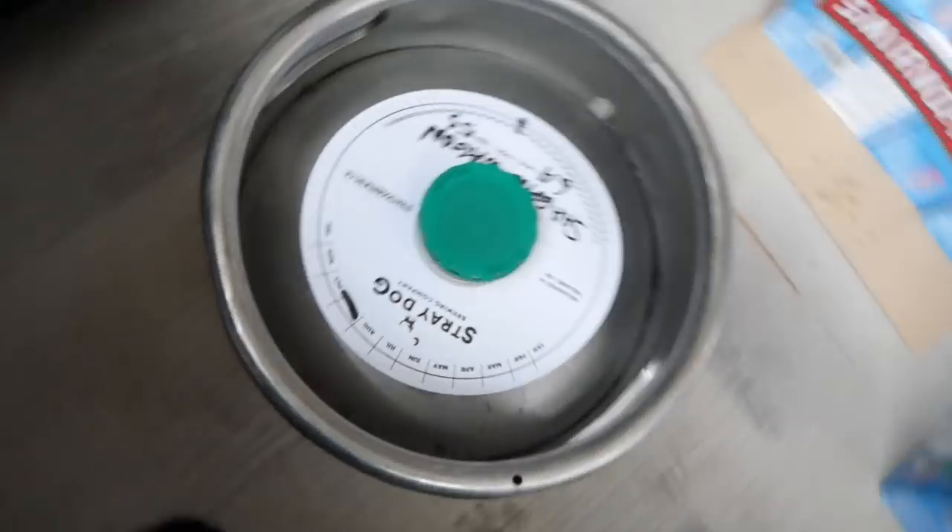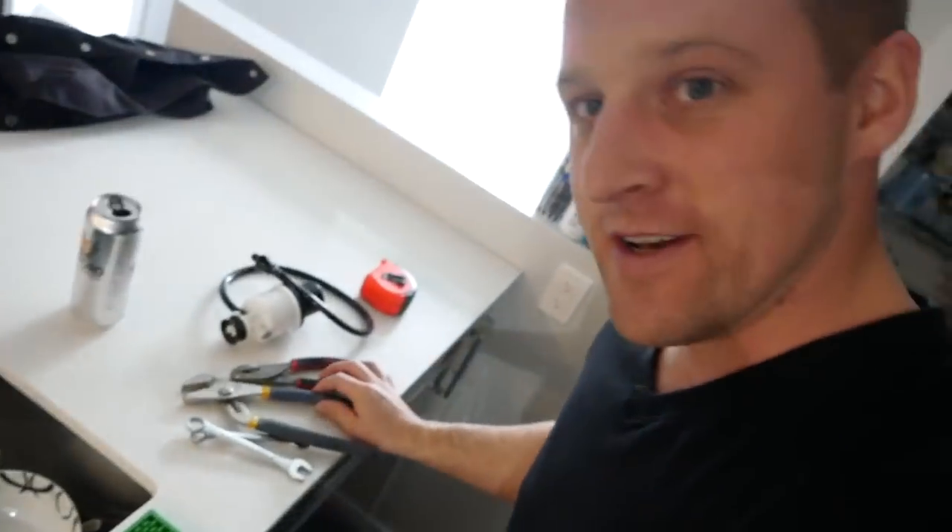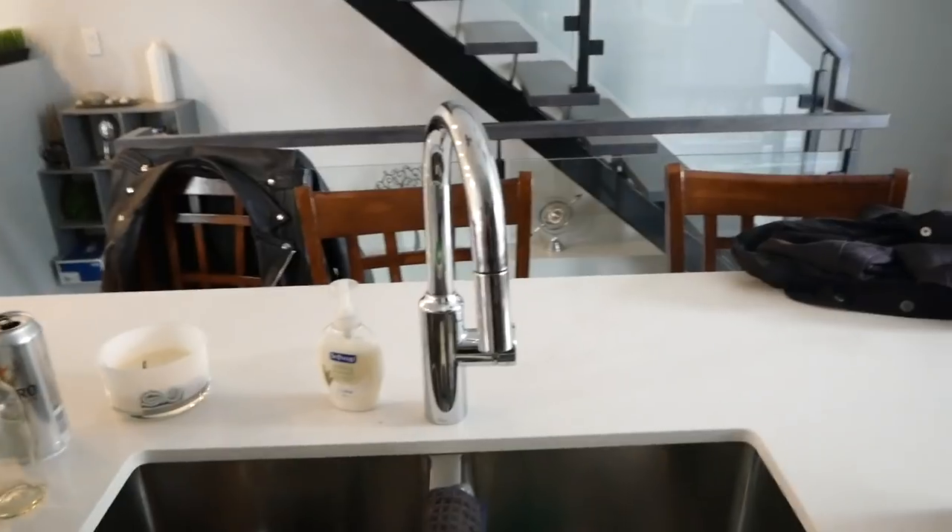You need a pony pump, you need a keg — shout out Stray Dog. Chris is putting away stuff for the Smirnoff thing, Free Cal is painting — go to Chris's channel to see that. These are the tools you need: some pliers, wrenches, your pump, and obviously working beer. Let's go into the sink right now.